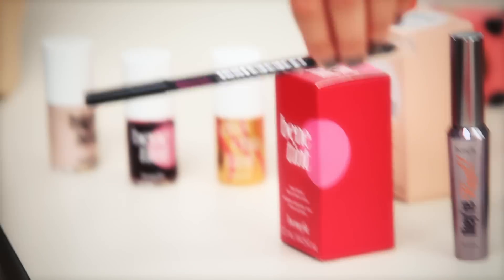So Bad Gal waterproof liner — I'm obsessed with this. I like doing my waterline; you go on the inside too. It makes your lashes look fuller and makes your eyes pop.